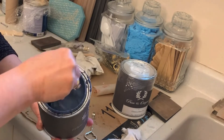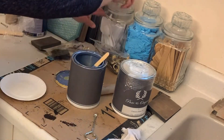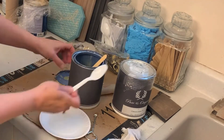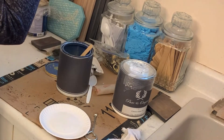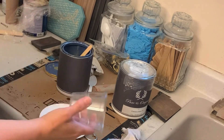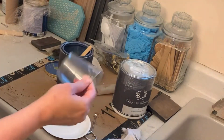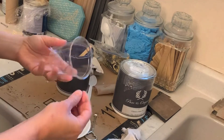And then once it's all mixed up, I pour it into — I usually use a plastic spoon — I pour it into a plate and work from there. Or sometimes I'll use a plastic cup, or a coffee cup, an old paper coffee cup, whatever. Sometimes a plastic container that I've washed out.